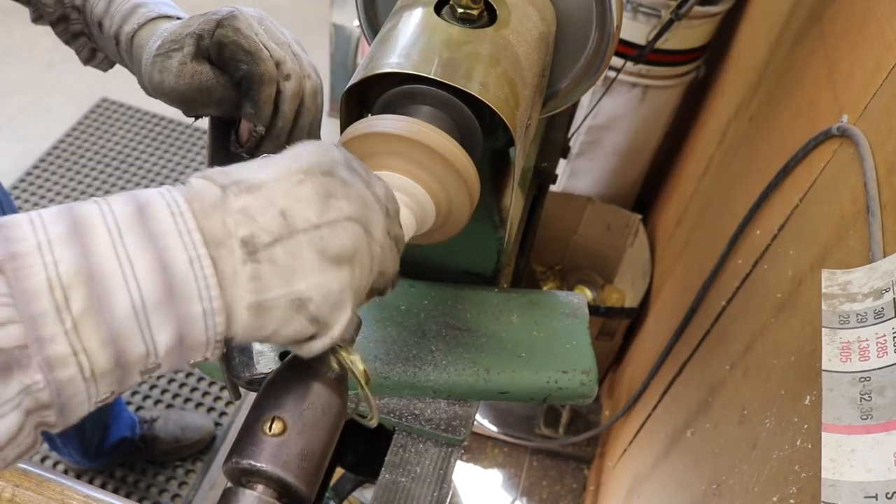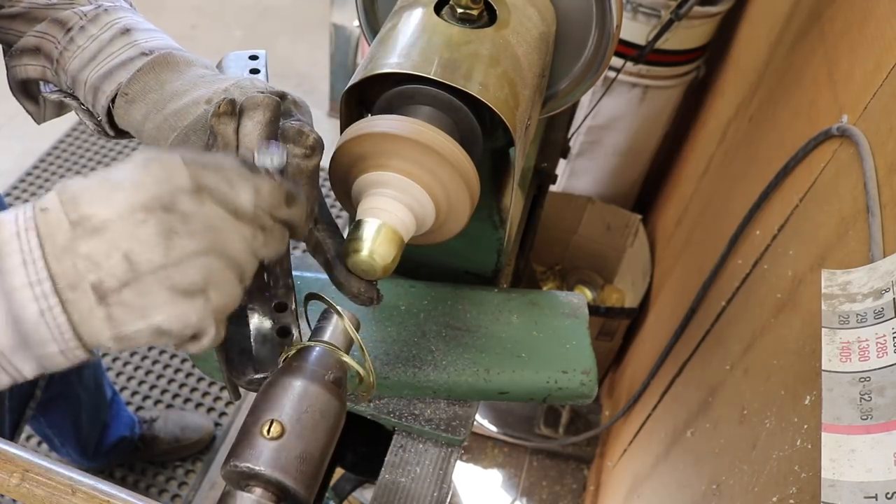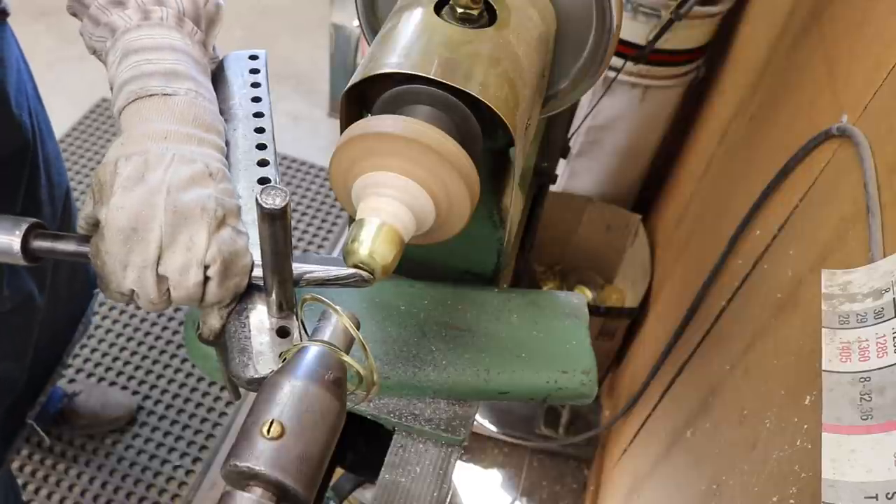I'm going to run the planishing tool over the outer end in order to take out any wrinkles or ridges.